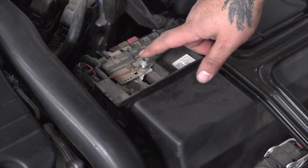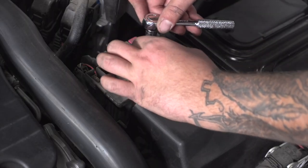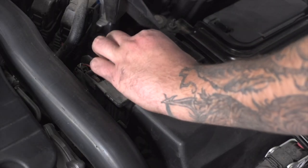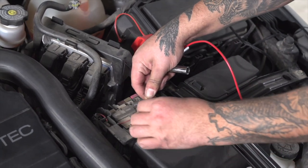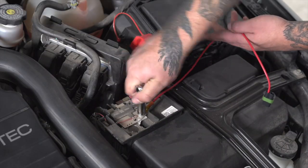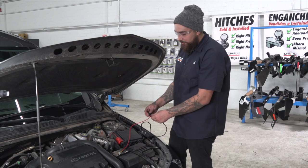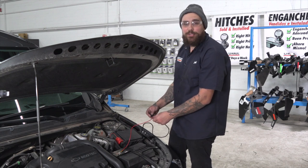We're going to use this post right here. We'll remove that with a 10-millimeter socket. Our final step today is going to be inserting our U-Haul exclusive power wire into its home. We're also going to add the fuse after this point.